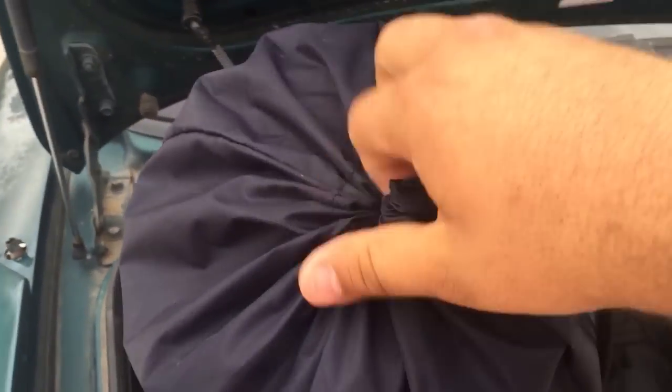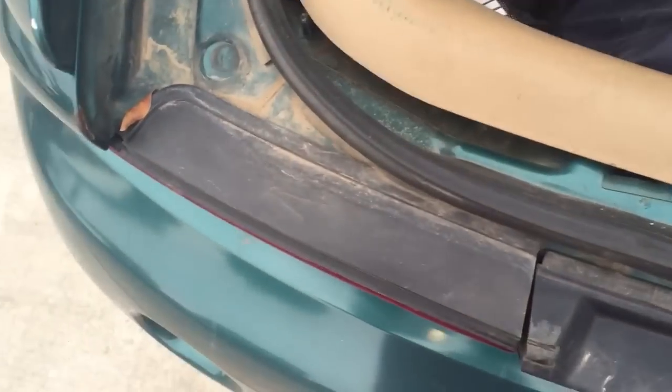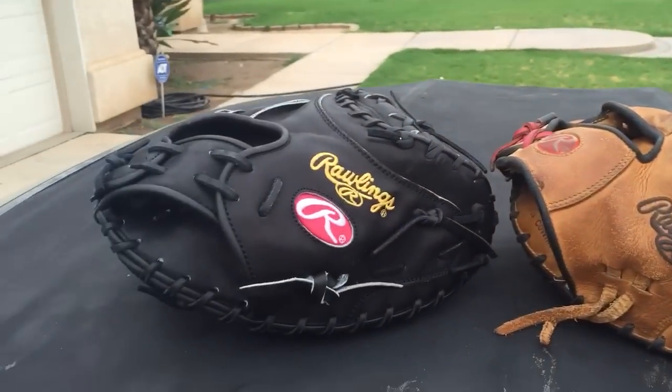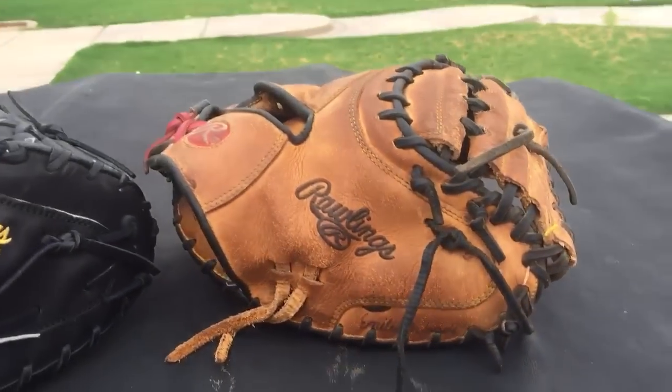Taking this out just to show you guys a little comparison of what I'm using right now versus this new one. There's the mat weeders. Lighting's pretty good out here. Look at that compared to this — I bet this new glove is going to look like that in a couple months.